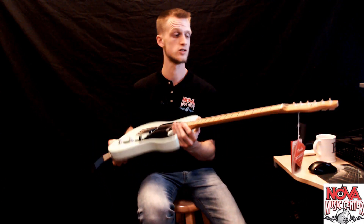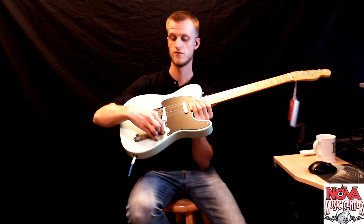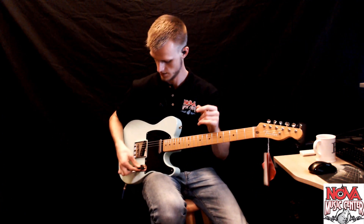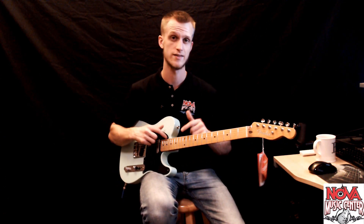On the surface this looks like a straightforward Telecaster. This one has a four-way switch here and an S1 switch on the volume pot. So this S1 switch affects position two and position four. Now if you want to check out all the specs on this, they'll be in the reverb link below where you can get this exact guitar.